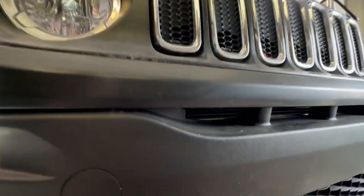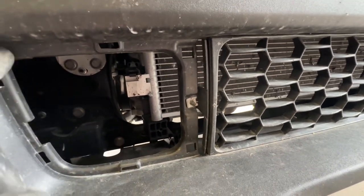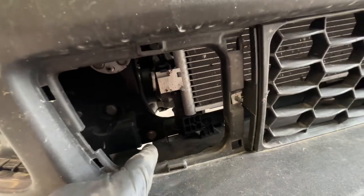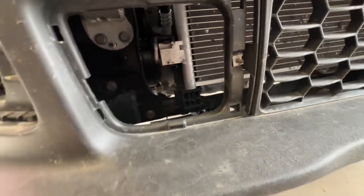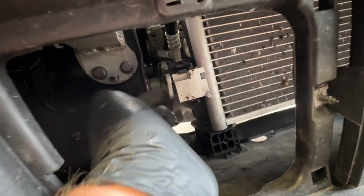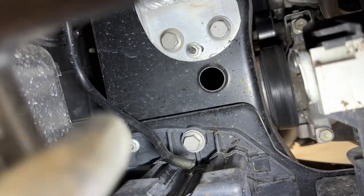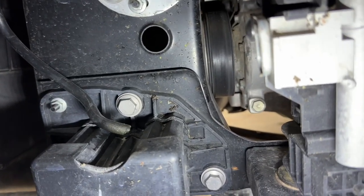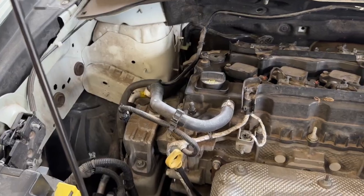One of the easiest ways I've found is to pull out your grill insert — this one piece right here — just pop it out. If you don't remove it, it's super hard to get to laying underneath the car. This is the easiest way, and here's where the connection point is. This one was actually broken — the line got severed at some point, which is why we're replacing it.